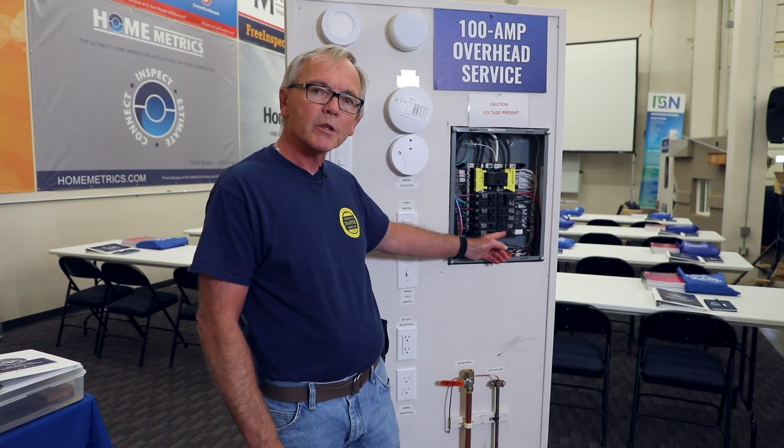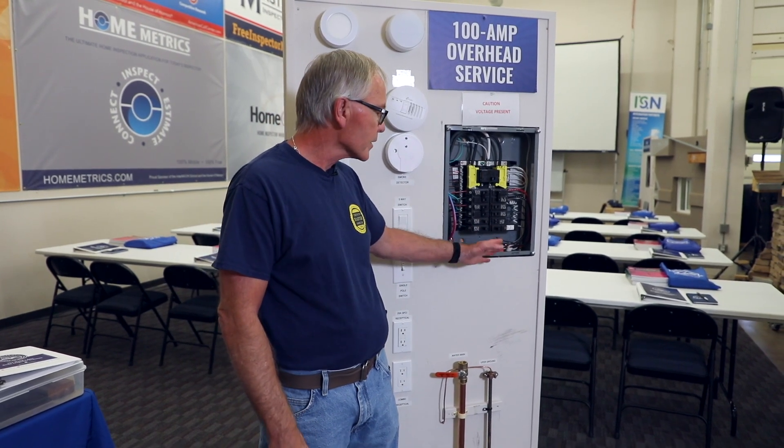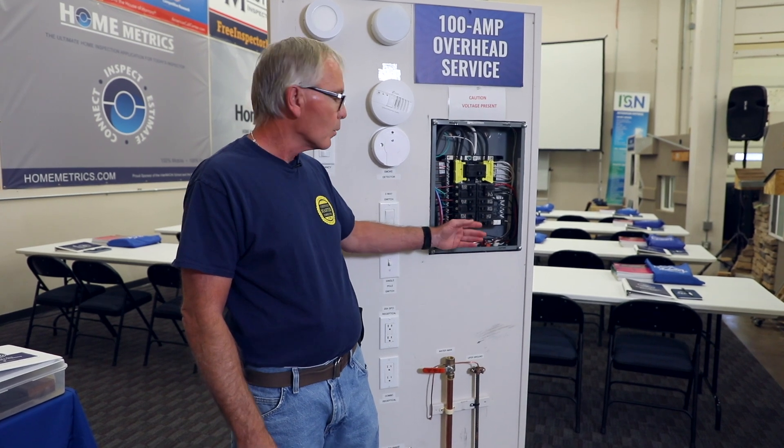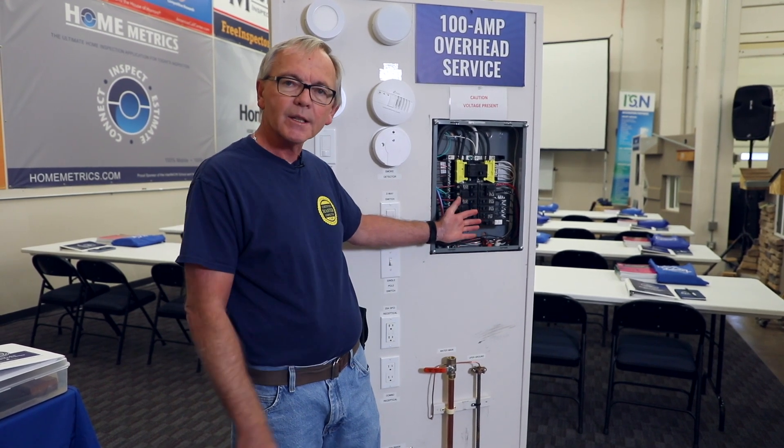Some of the newer breakers that manufacturers have now put out in the marketplace also offer an internal random testing feature, which does random testing over time.